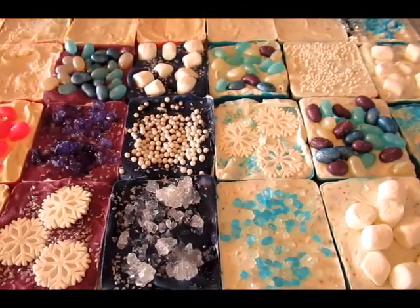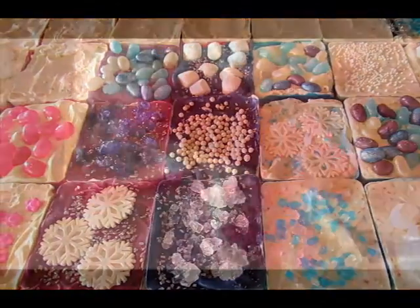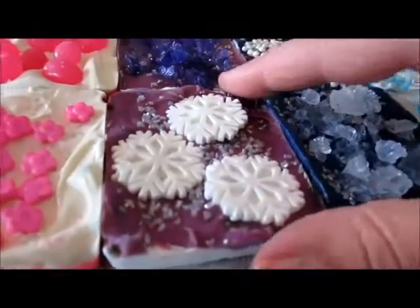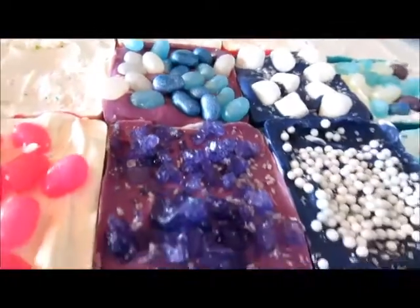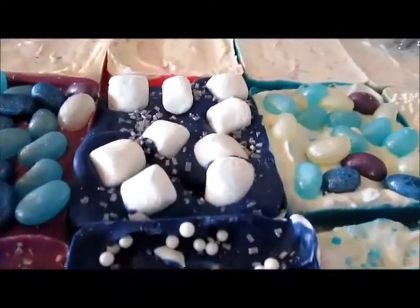Over here you can see I made a bunch of different bark candies with all kinds of toppings and color combinations. I did the pink and white — this one has pink rock candy on it — and I also did some other toppings for the pink and white combination. Then I did a purple and white with the color bursts, and this has the snowflakes and the silver sprinkle. For the dark blue, I used the white candy wafers with the color burst as well, and this has the clear rock candy along with lots of other fun toppings.